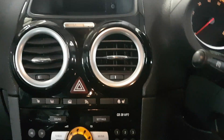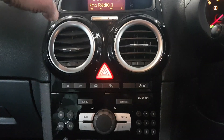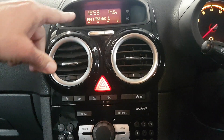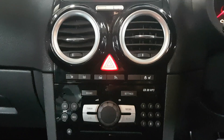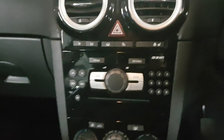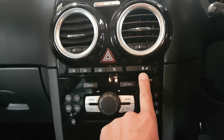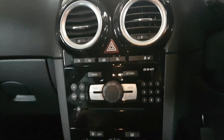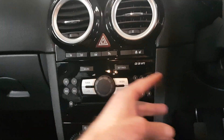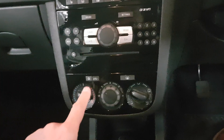If I turn the ignition on, you can see the display — basically you have all the radio display, time, temperature, and so on. Moving down, what's nice is you've got heated seats and a heated steering wheel, which comes on with the driver's seat.